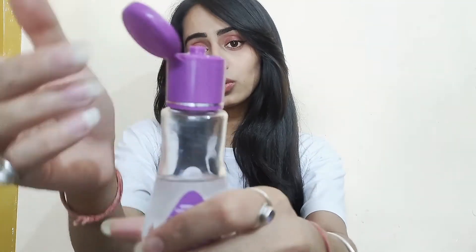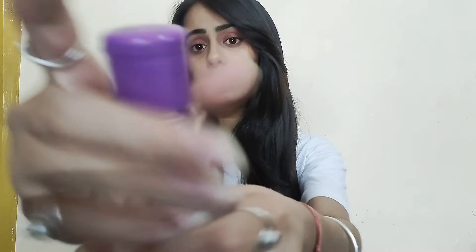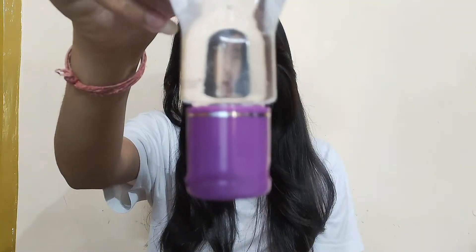This is a sturdy and solid packaging. It is very travel friendly — you can take it anywhere and it will not leak, as you can see.